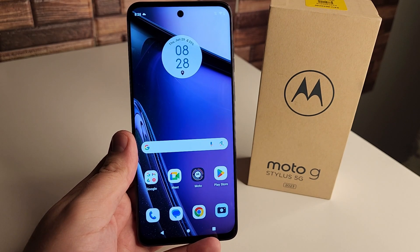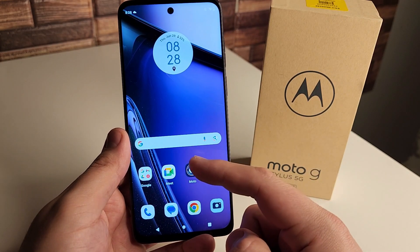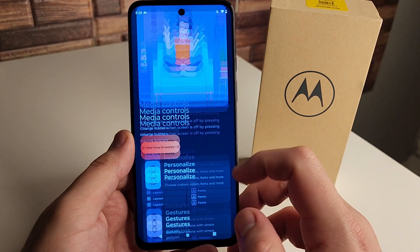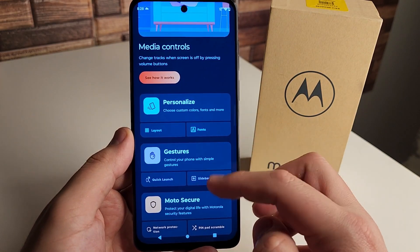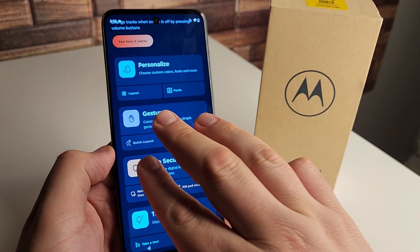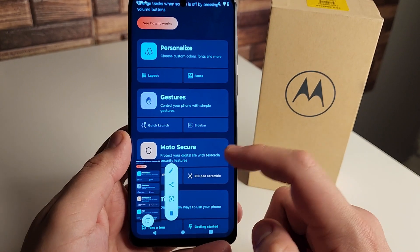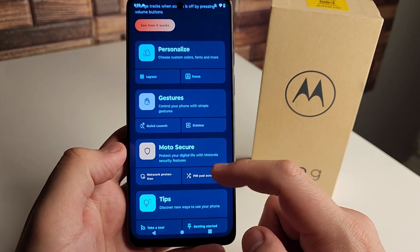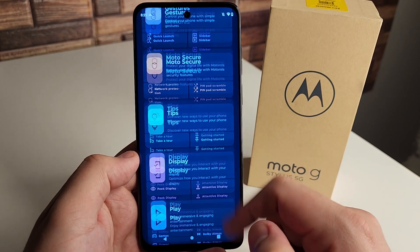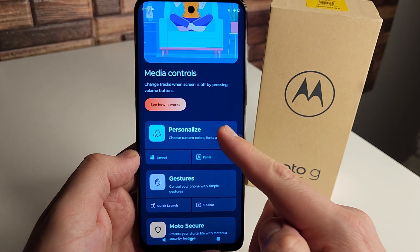The first tip I would tell anybody who just picked up this phone and is kind of a beginner with Motorola: there's this Moto application that shows you tons of different information and lets you personalize your device. It shows you gestures such as chop for flashlight, three fingers for screenshot. We also have Moto Secure to protect your digital life, tips for new users, display settings, and gaming mode.